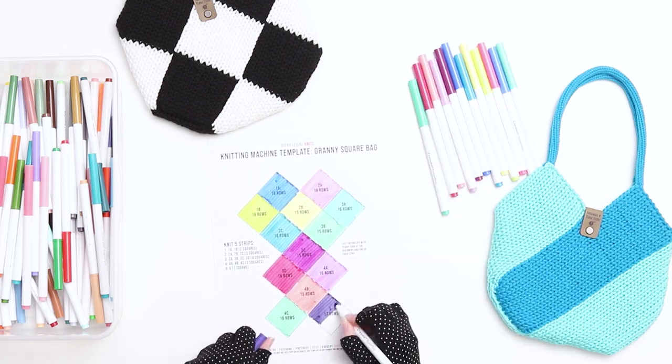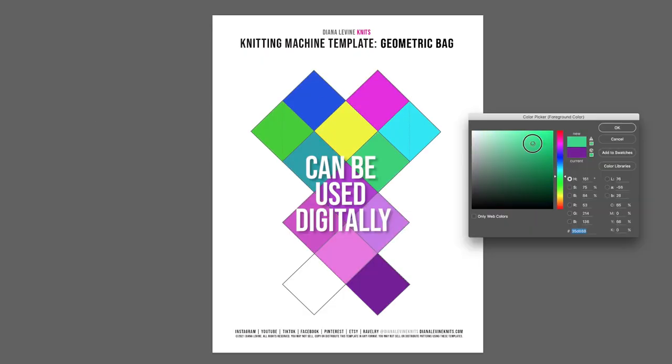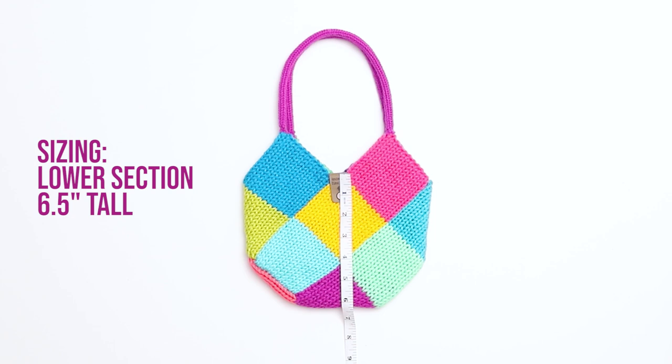You can print your template to sketch by hand, or you can bring it into a paint program to design your bag digitally. The bags measure approximately 9 inches wide by 13 inches high, including the handle. The bottom area of the bag measures about 6.5 inches high.